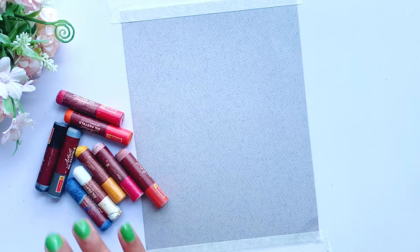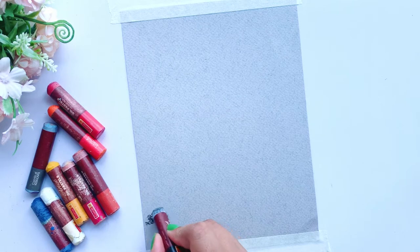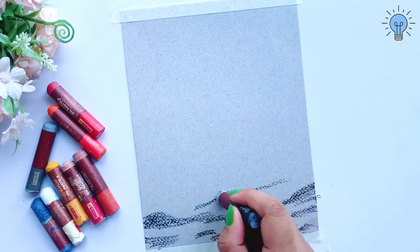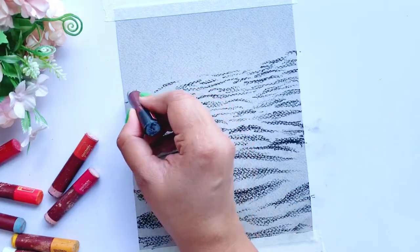Now I will secure all the corners with tape. By the way, I told you that I am going to make waves. I am going to use black color to make the waves — the waves will be more defined and bigger, and the back side will be more defined too.